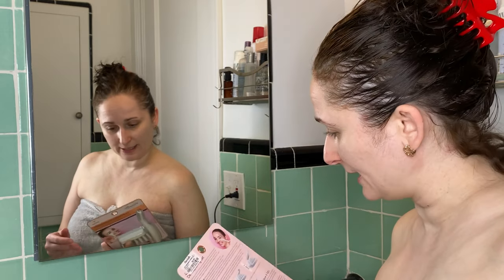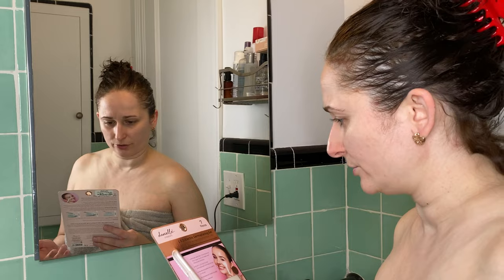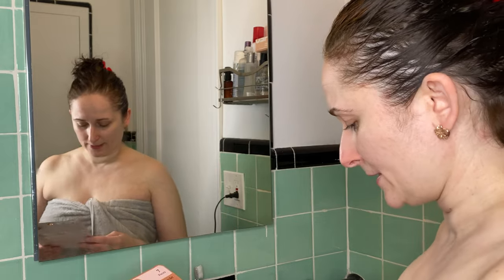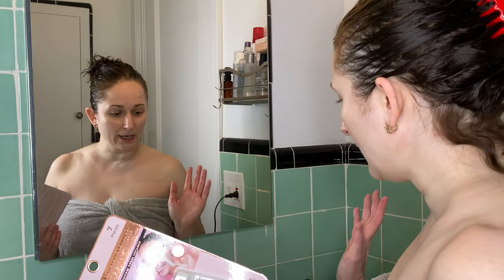Hi guys, we're doing something a bit different today — clearly we are in the bathroom. I have wanted to try dermaplaning for years and years, and the other day I was at Marshall's and saw this random LED electric dermaplaning set by a company called Danielle Creations. It was seven dollars for this little set, and I thought, you know what, I'm finally going to brave this and see how it goes.